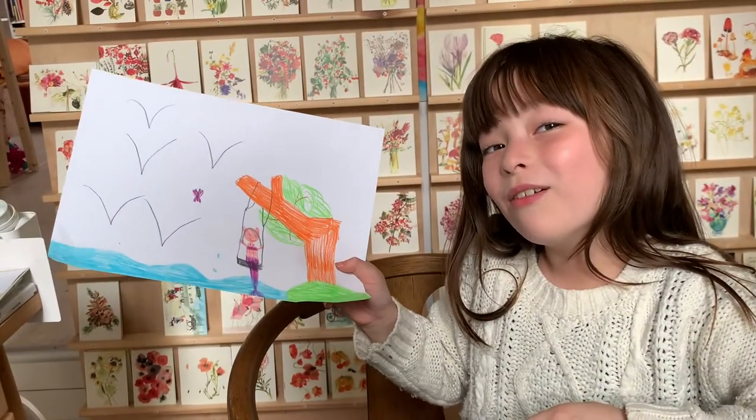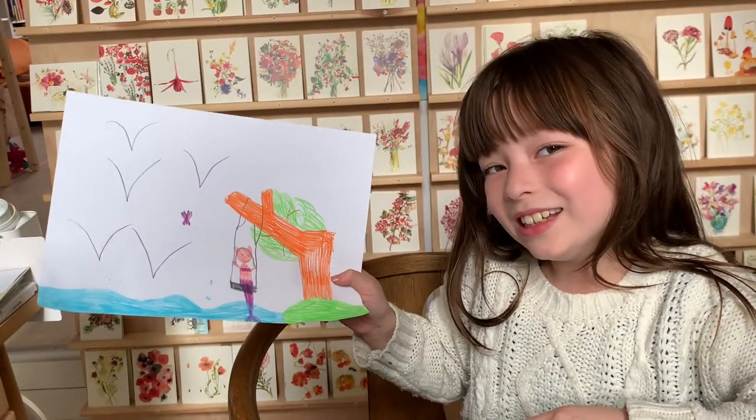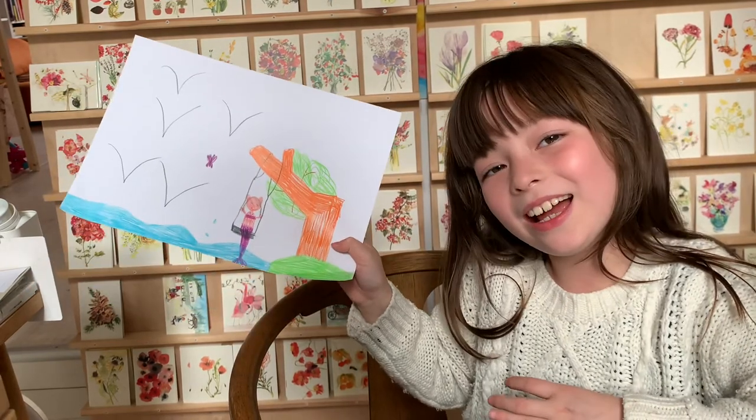And here we go — what is it called? Yes, sea-mer cat! See you next time!